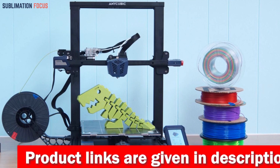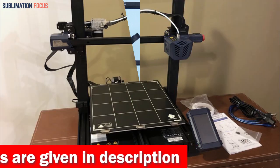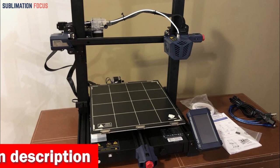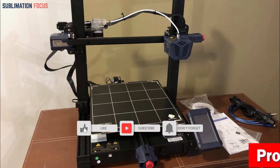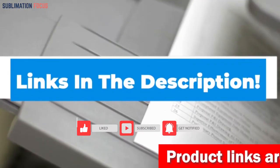Its intelligent leveling, power-off resume, user-friendly interface, solid construction, precise printing capabilities, and large build volume make it a top choice. Unleash your creativity and bring your firearm designs to life. If you want to purchase the 3D printer, check out the link in the description box below.